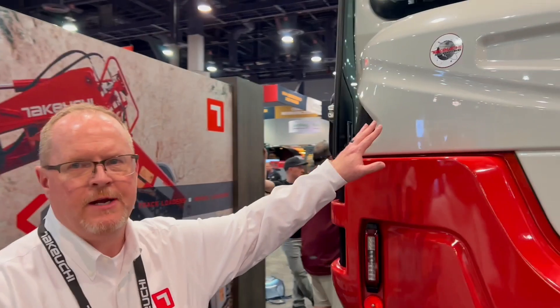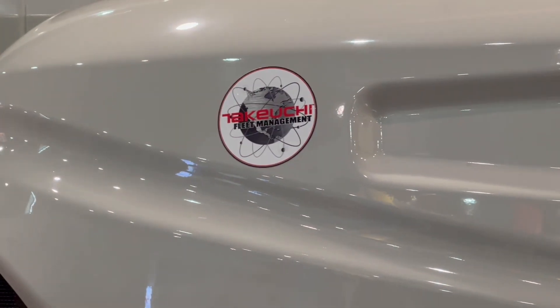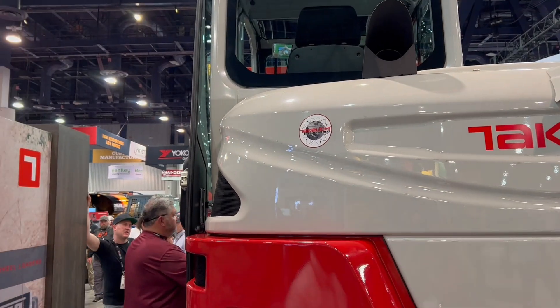Telematics is standard on the machine. Telematics will be available for two years, 2,000 hours free to the operator. That will allow them to monitor machine health, set geo-fencing, and it will alert them to any type of faults or codes on the machine. It will also allow them to monitor the machine remotely.